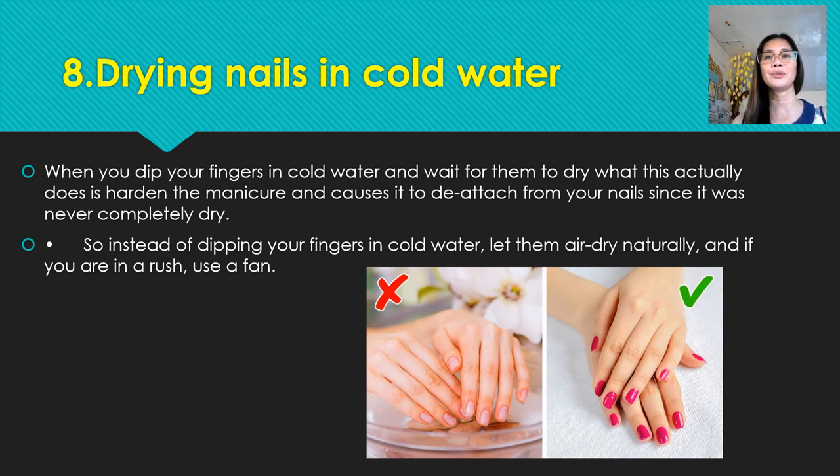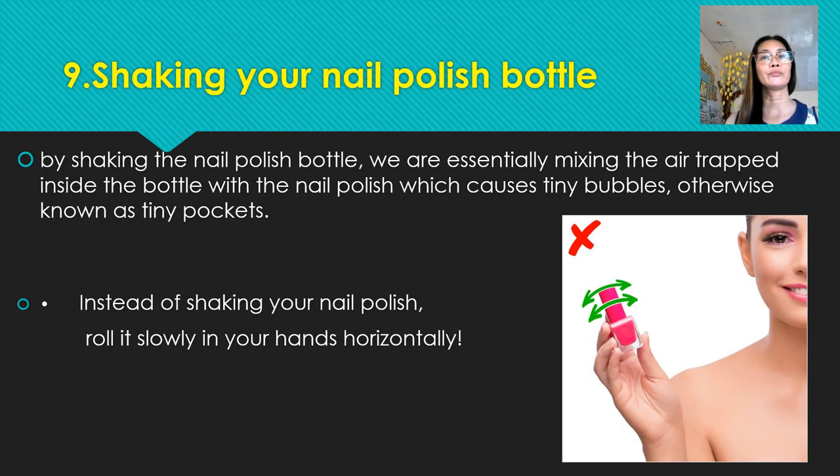Number nine: shaking your nail polish bottle. By shaking the nail polish bottle we are essentially mixing the air trapped inside the bottle with the nail polish, which causes tiny bubbles — otherwise known as tiny pockets. Instead of shaking your nail polish, roll it slowly in your hands horizontally.